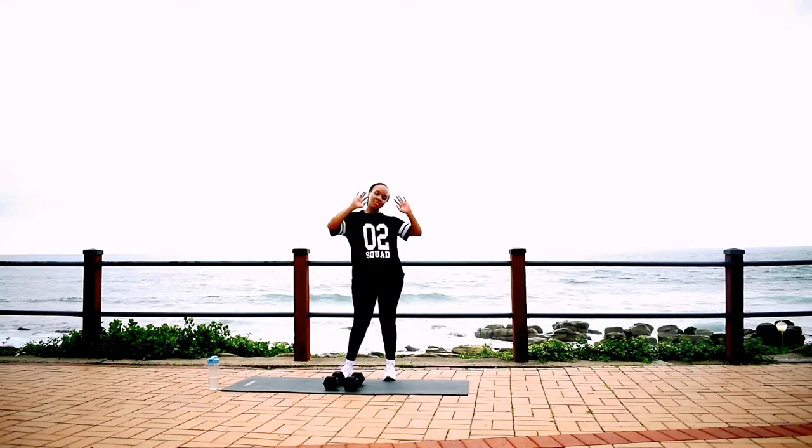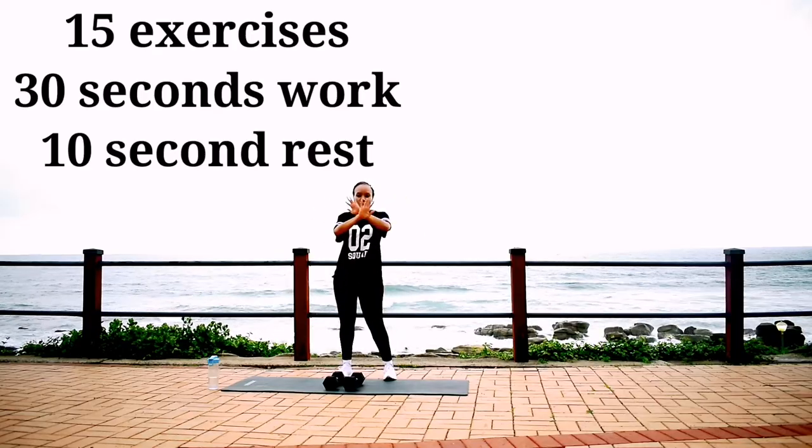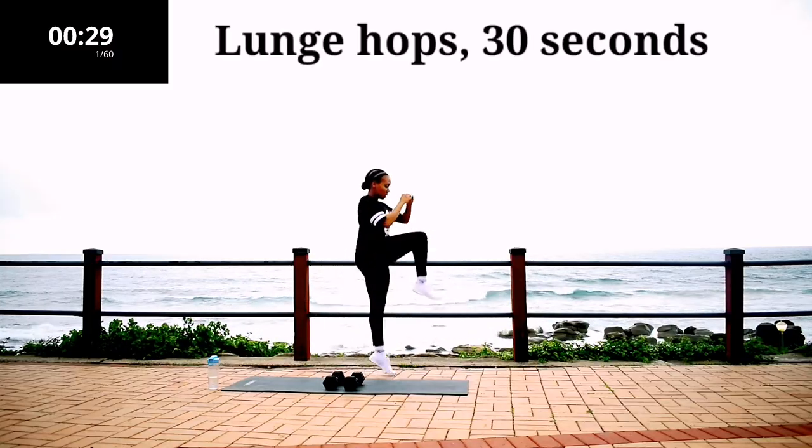Hi everyone and welcome back to my channel. Today we're doing a full body HIIT — high intensity full training focusing on the whole body. We're starting off with lunge hops for 30 seconds.